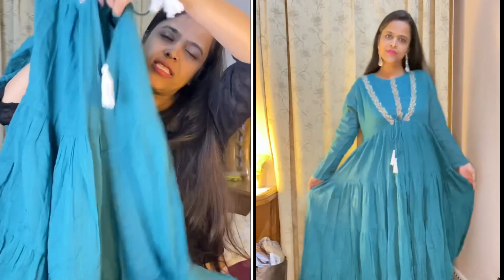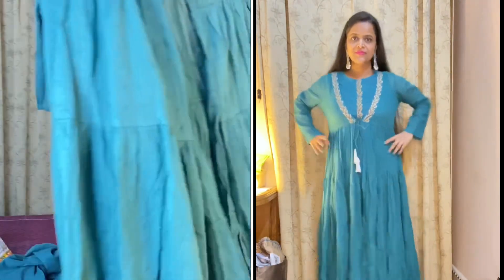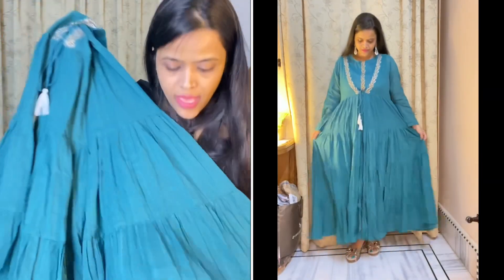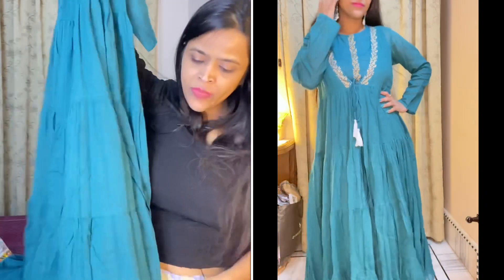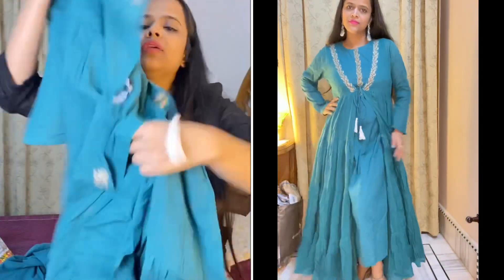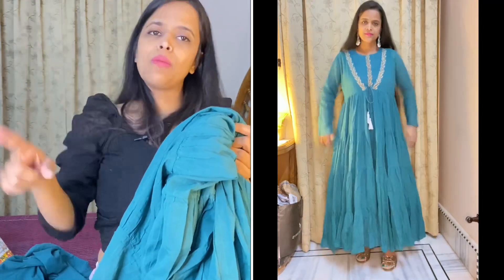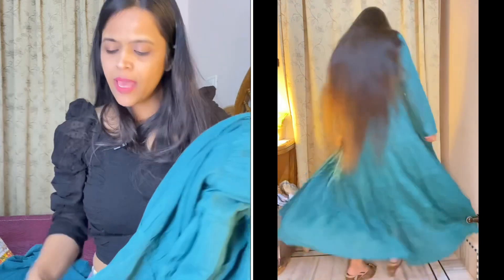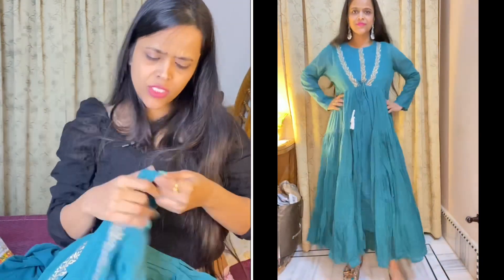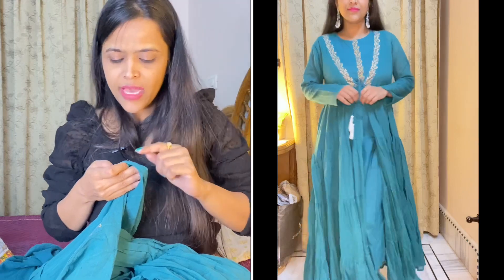When you tie the jacket it opens to reveal the inner, so the flare is very good. It has a ruffle pattern — one ruffle, then a second, then a third. Down at the hem it is shown with a plain section and the same pattern. Overall the jacket gives a very good look with a great flared style. The fabric is pure cotton.